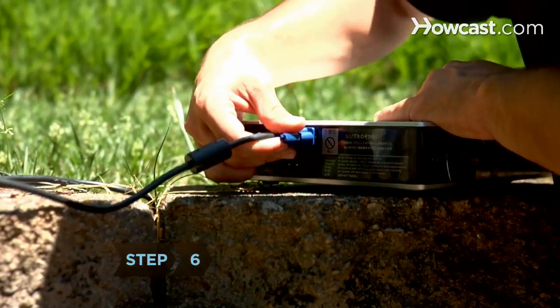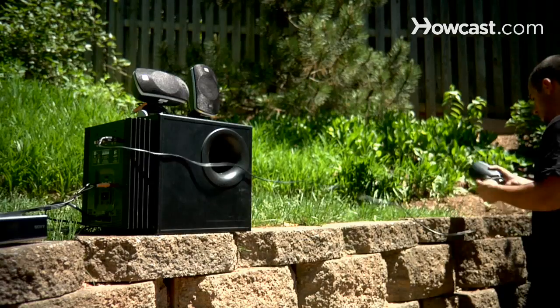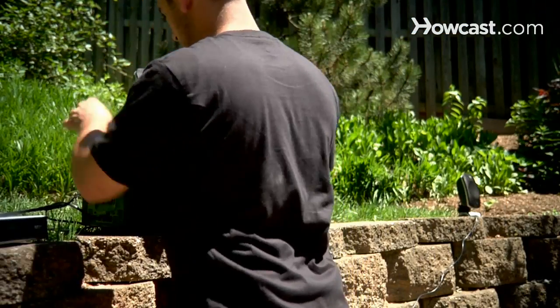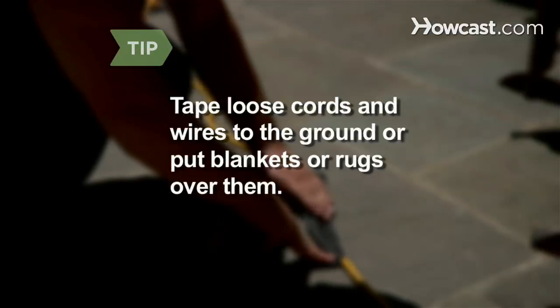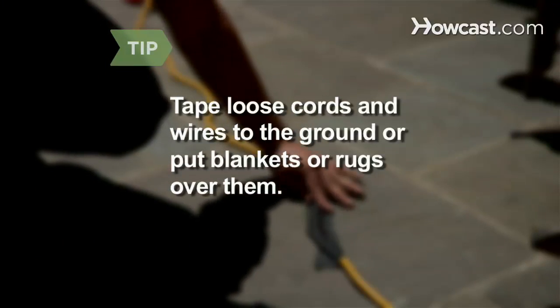Step 6: Connect the video source to the projector and the audio source. If necessary, place speakers in the desired locations and connect them to the amplifier with speaker wire. Run an extension cord from the nearest power source to a power strip and plug the components in. Tape loose cords and wires to the ground, or put blankets or rugs over them to reduce tripping hazards.